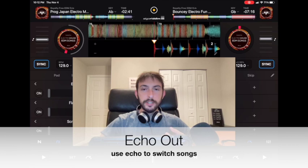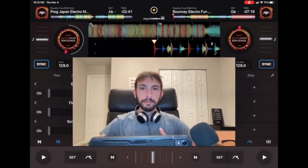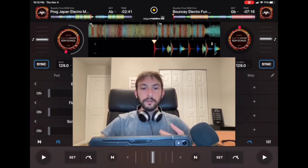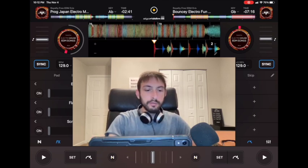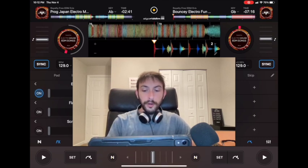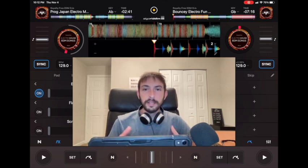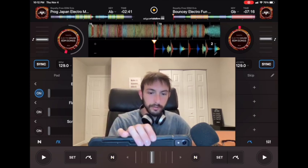Another great transition I always use as my go-to when DJing with Bluetooth is the echo out. To do this transition, you just wait for a good part of the song, then press echo on, and either lower the volume, press pause, or move the crossfader over. Turn the volume off and it will still have an echo — there will be no silence, it will have a dramatic effect, and then you can just play the next song.